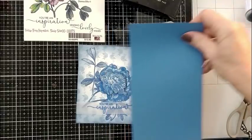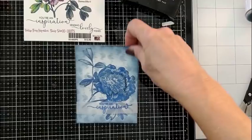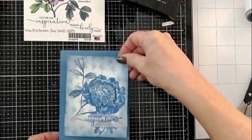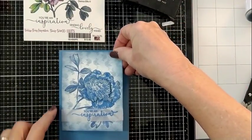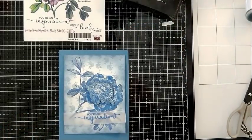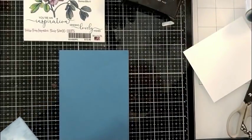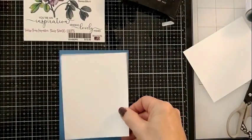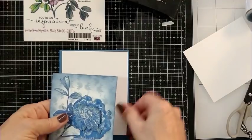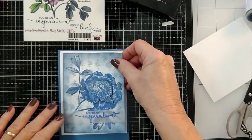Now I'm going to find some cardstock to match from my stash — blue, but it needs something to help it pop from the blue background because of all the blue inking. So we're going to put a piece of white cardstock as a frame, as a mat. And there's our card — just perfect.